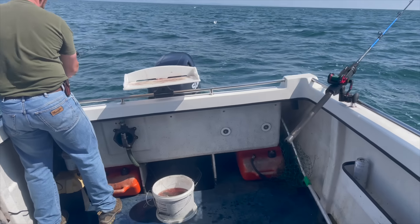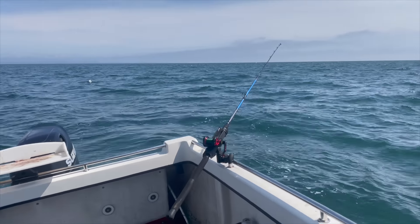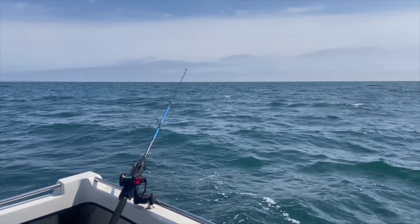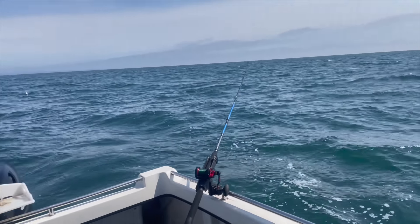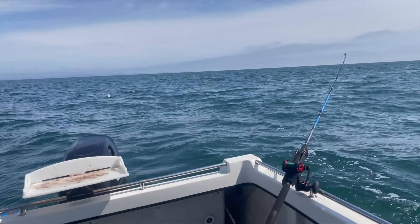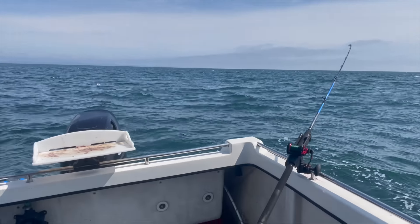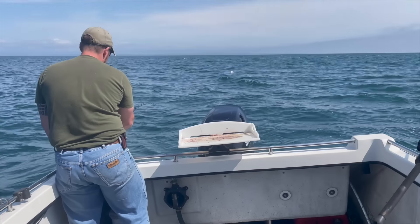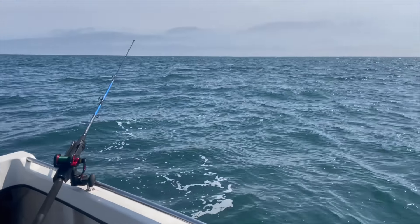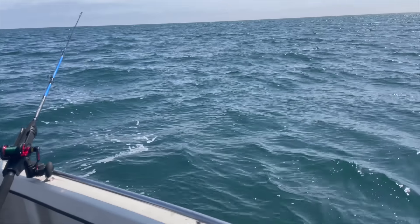Well, as forecast, the south-easterly has picked right up. It's alright but it's definitely making life a little bit tricky and it is due to build, so I think we're going to give it another 20 minutes, give it a little bit just before the tide really picks up. Watson's just getting a bite here and I think we're going to steam back — it's about 10 miles to get back to where we're going.